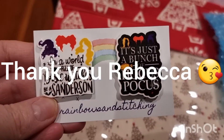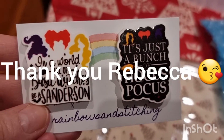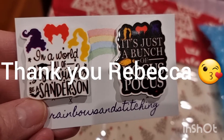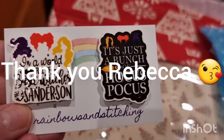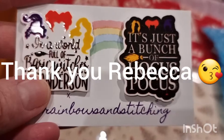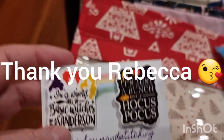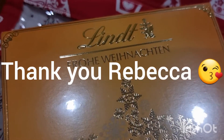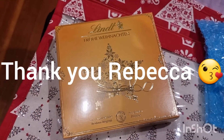I love the movie Hocus Pocus, and look at these cute needle minders — 'In a world full of basic witches, Bea Sanderson' — it's just a bunch of Hocus Pocus. Absolutely love it, so cute, such good quality too. And then we have some yummy Lindt chocolate — Frohe Weihnachten, Merry Christmas! That'll be delicious.